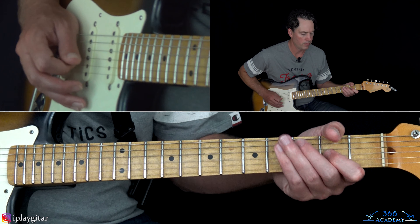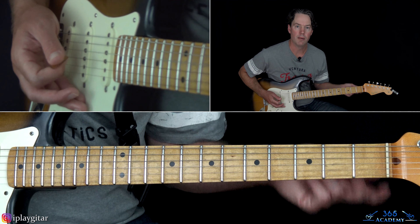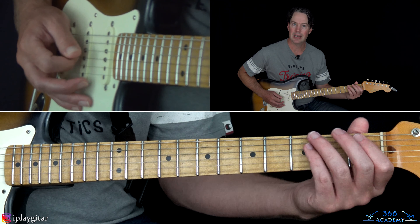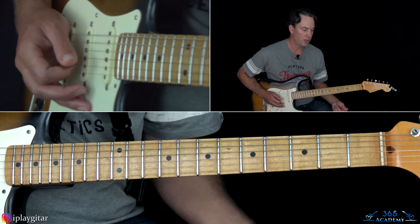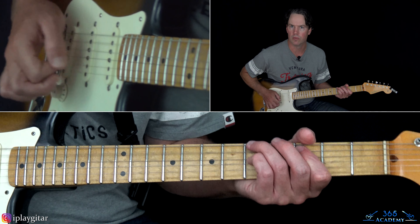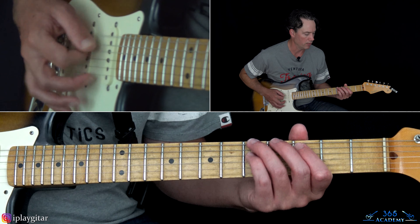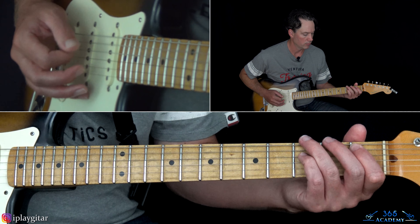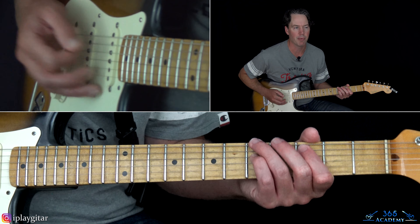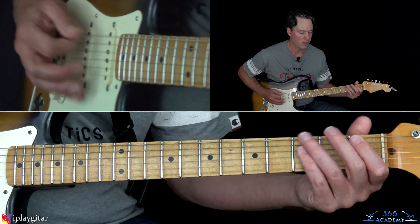Then you start just repeating it, except for the ending — you can just go pull off 5 to 3, or you can join that big chord in the root like we did in the previous part. I like sometimes doing that.